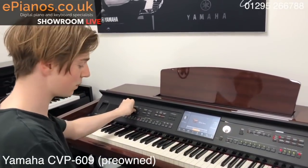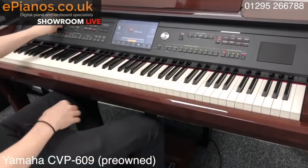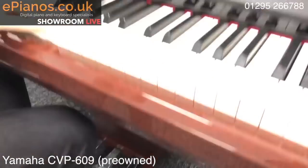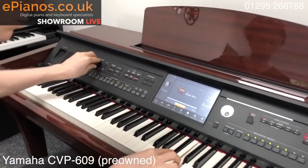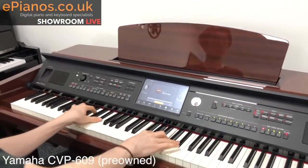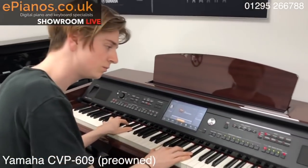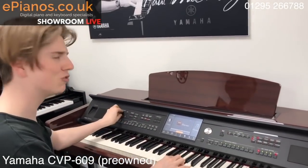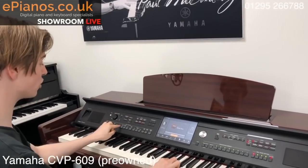Now the nice thing about the organs is if I press this pedal — the left pedal — while I'm playing, it will add the Leslie effect. So if I hear this and press... can you hear it get quicker? Slower. Quicker. Really nice touch.